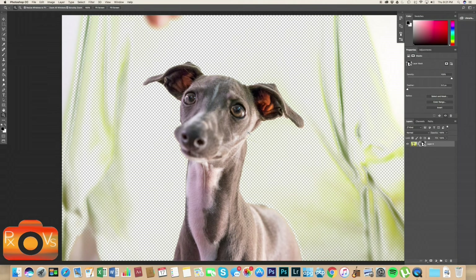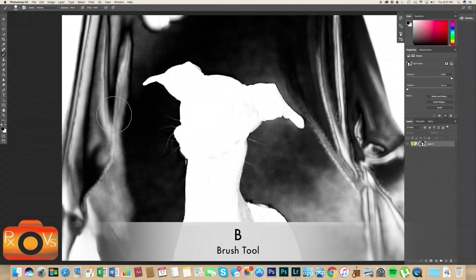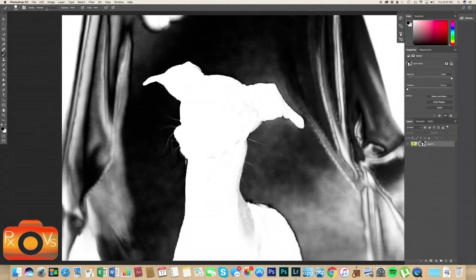Let's Alt-click to get back to our layer. One thing we notice is that the cutout is not perfect, which is not a problem. We're going to refine our layer mask by Alt-clicking the layer mask to just show it. Now let's press B on our keyboard to select our brush tool and adjust the size with our bracket keys.